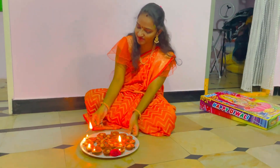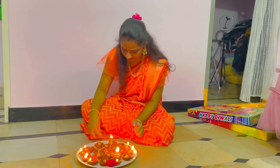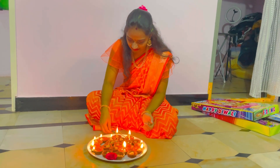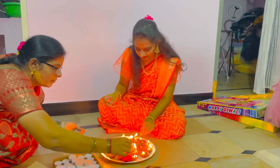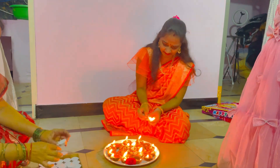Last year Diwali we celebrated our first Diwali after marriage, and now we are going to celebrate the second Diwali. Our favorite festival is Diwali — full of lights and sweets.